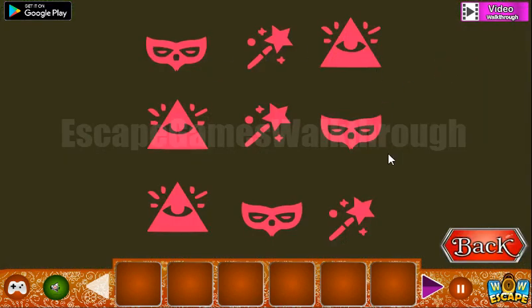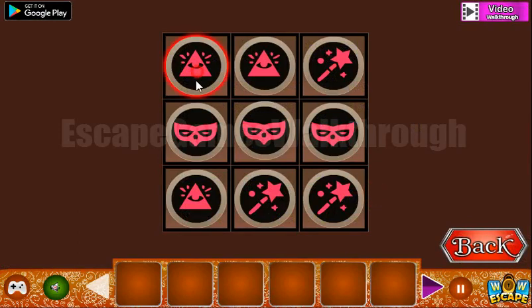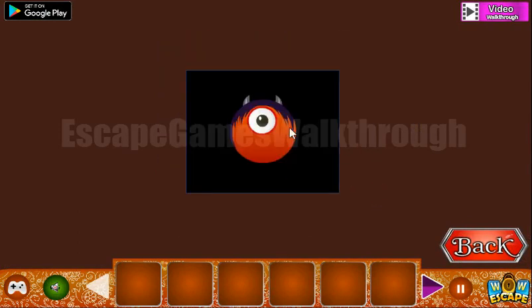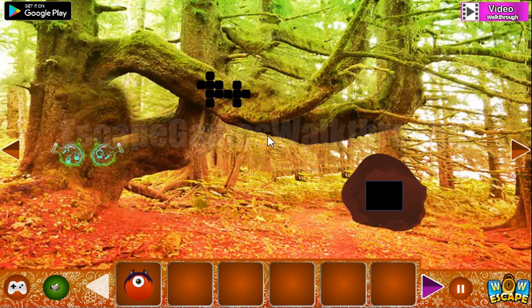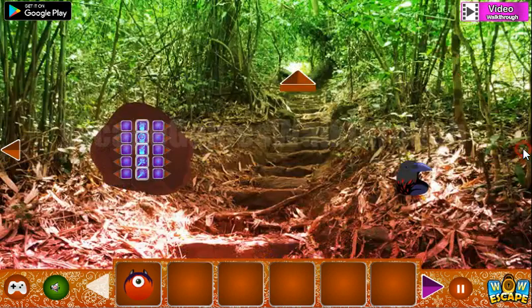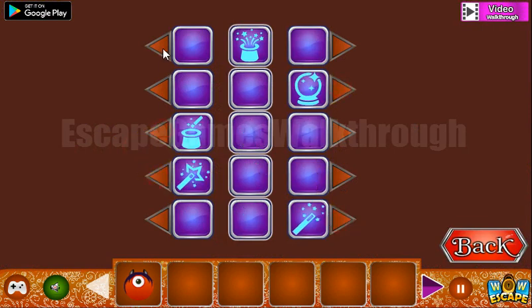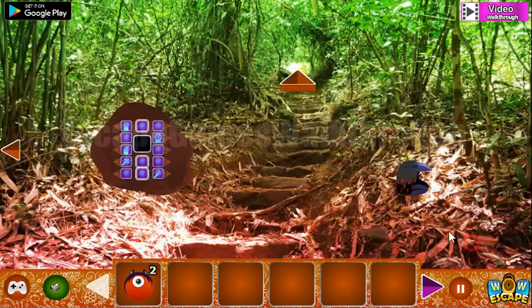Let's look at this pattern with different signs and rearrange the same signs here. We've got the first eye. Here's another hint: these three signs are on the left side and these two signs are on the right side. Here they are — the globe and this magic wand on the right, and the others are on the left. We've got the second eye.